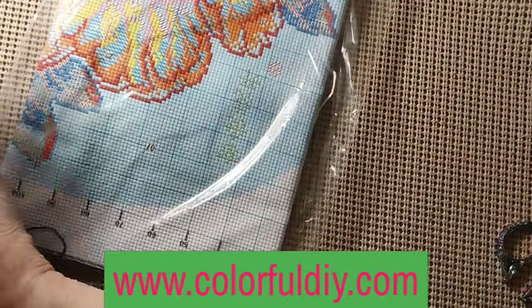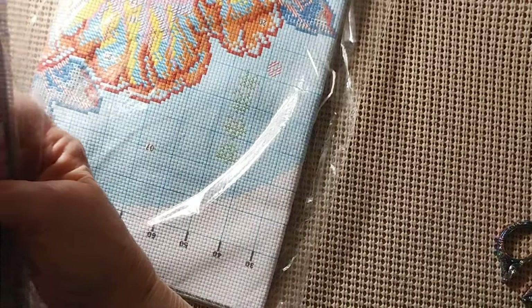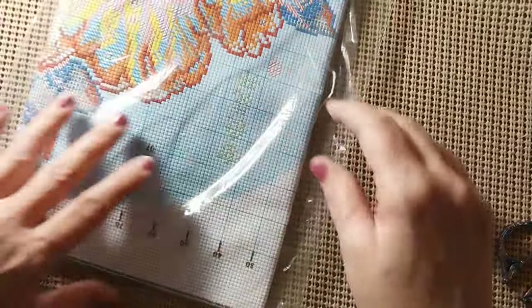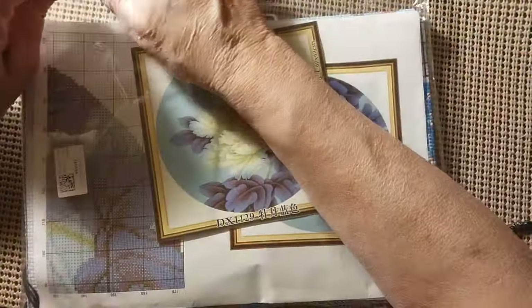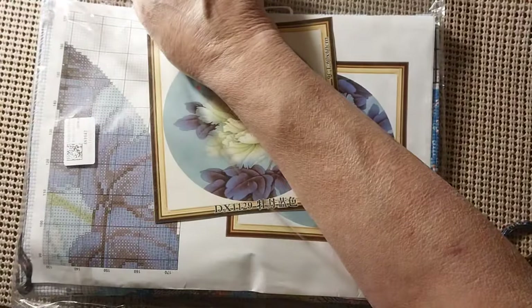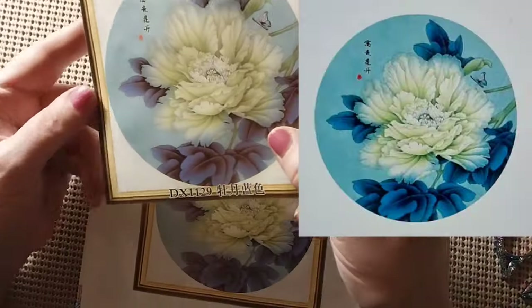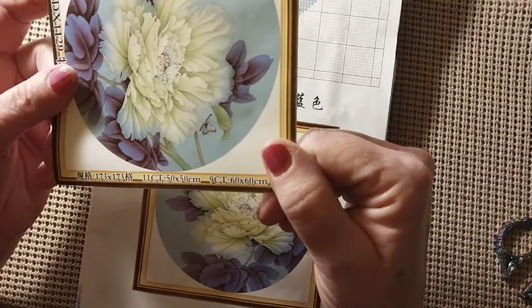We'll just start with the first one on top. This one was $7.82. They always have really good prices on stuff. Let's get it out of its bag. So this is a white peony. It is a 50 by 50 and it's an 11 count.